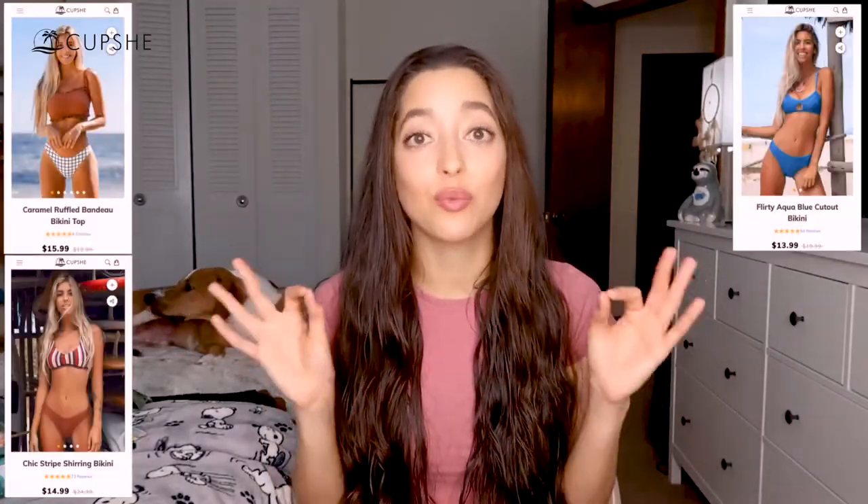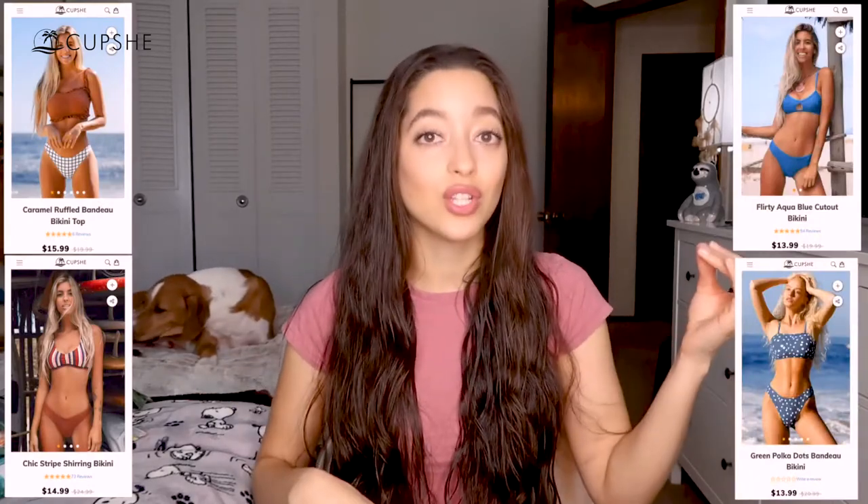Hey guys, it's Jesse here. Today's video is going to be a Cupshe bikini try-on haul. This is the packaging — it's really cute and really good quality. I did want to mention that these are really affordable; the cheapest one I saw was like $13, and they mainly go up into the $20s. Let's get started so I can give you my honest review.